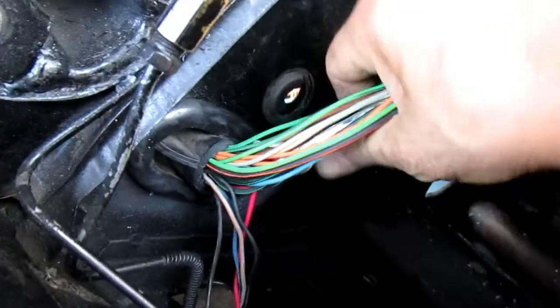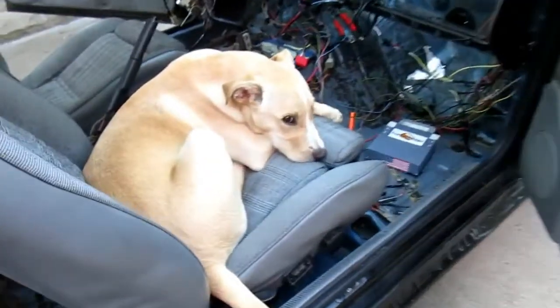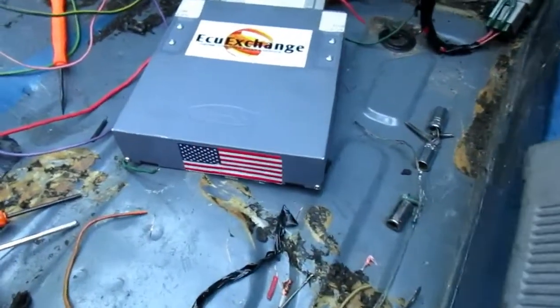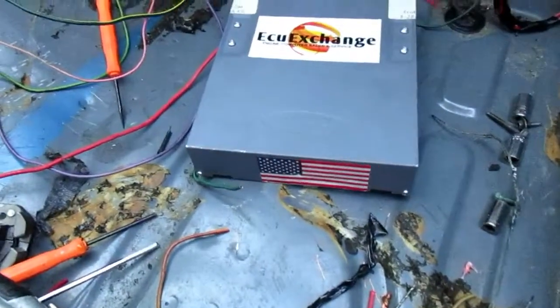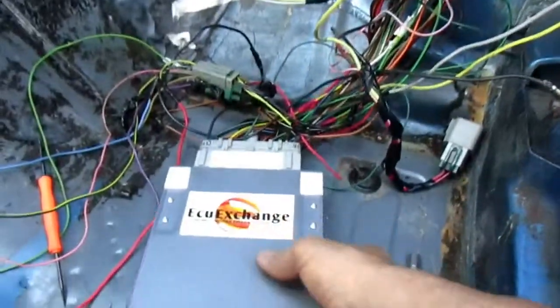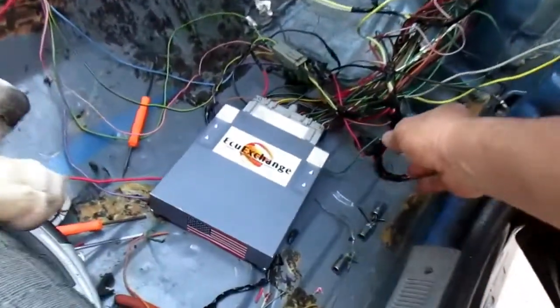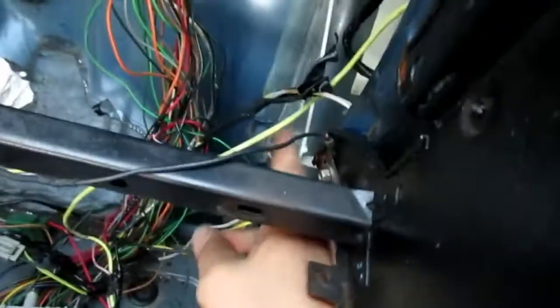Moved a lot of wires coming through this grommet here. Let's go ahead and look in here — there's my ECU. I had it rebuilt; ECU Exchange is highly recommended. Here's my wires coming in — I can move this anywhere I want, plenty of length. Going to fire it up here. This is for my fuel pump relay; I ran the wire up in here instead of going over the other way.